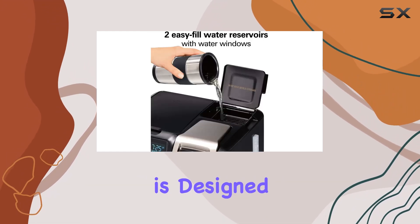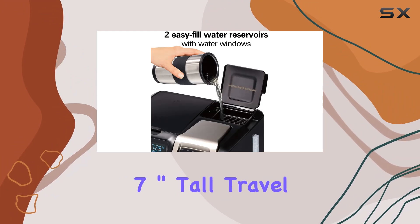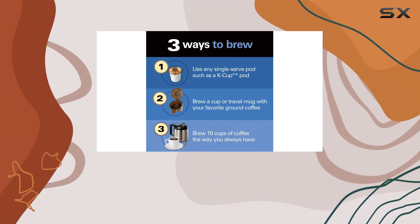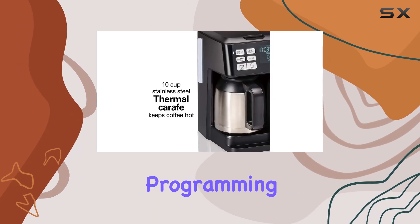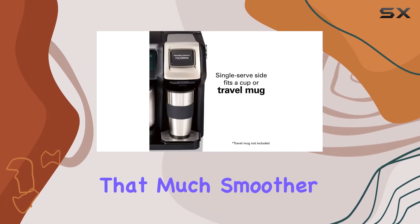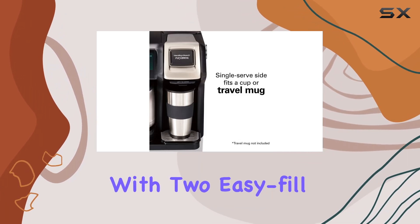The single-serve side of the Flex Brew Trio is designed to fit both a cup and a 7-inch tall travel mug, giving you the flexibility to brew your coffee just the way you like it. And with easy touch programming, you can wake up to a carafe full of hot coffee every morning, making your daily routine that much smoother.